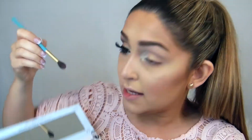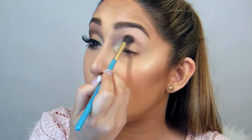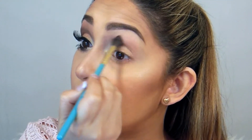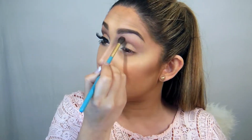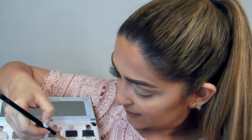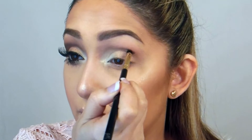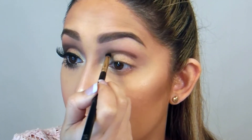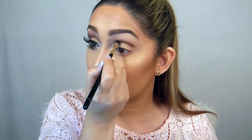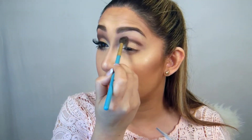Taking a fluffy brush from Makeup Addiction, I'm going to use Feisty as a socket base shadow so that when I cut my crease it becomes easier and doesn't leave a patchy look. Then using a Sara Artistry pencil brush, I'm taking the Funny shade and a little bit of Friendly. Using the tip of the brush, I'm going to create a crease line, then blend it back with Feisty.